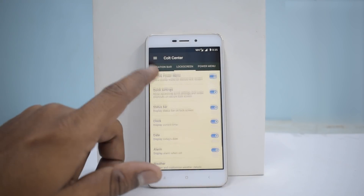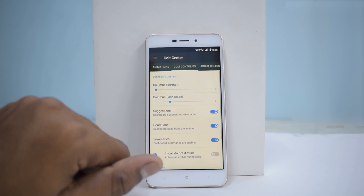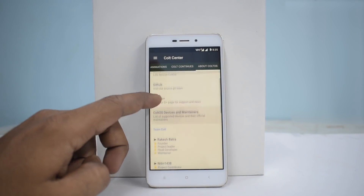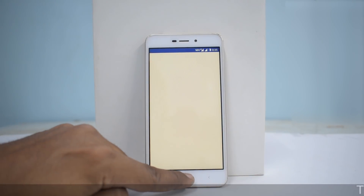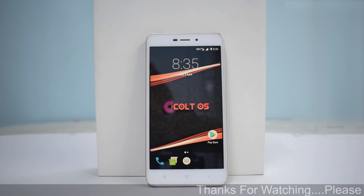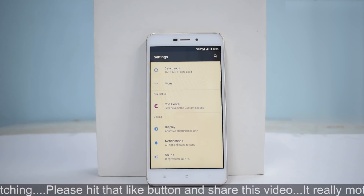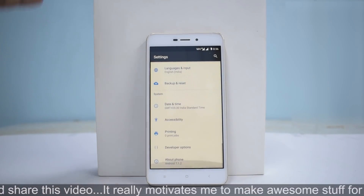Lock screen customization is available, along with power menu animations. Looking at the About Cold OS section, you can see the number of developers this ROM has. From first impressions it looks good — the VoLTE icon is displayed, so I'm confident calls will work without issues. That was the quick install and preview of Cold OS.